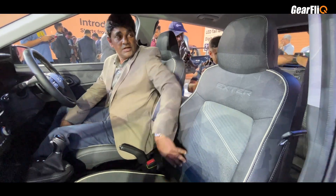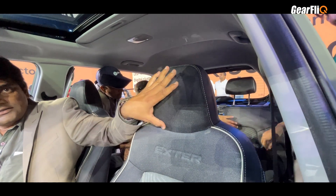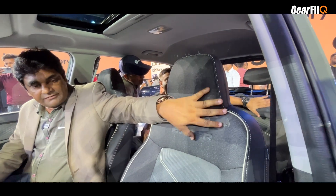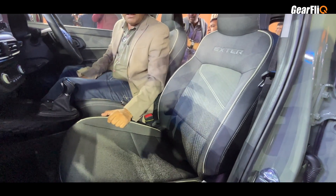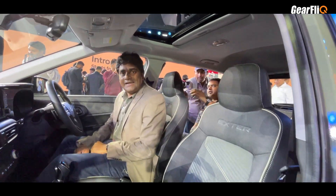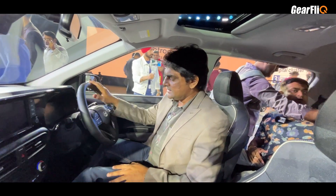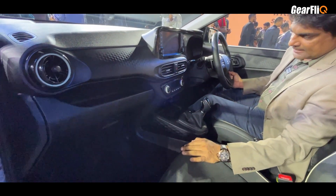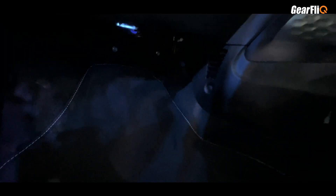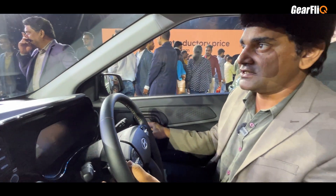The seats have a good shape and the headrest is integrated but looks like a separate unit. A special thing in this segment is that there is a sunroof, which is a very desired feature. You also get footwell lighting — the footwell area is illuminated in blue — and this is also a segment-first feature. Paddle shifters are available too, another segment first.